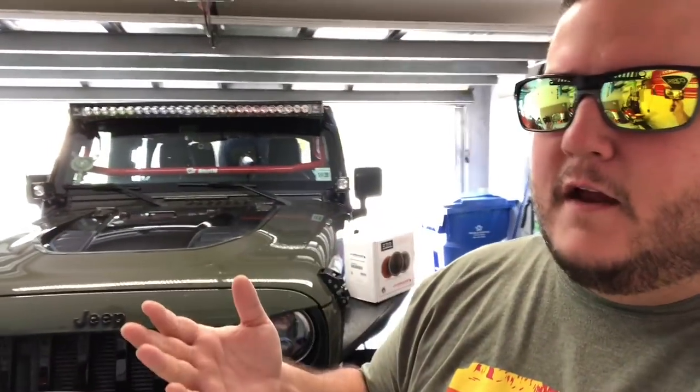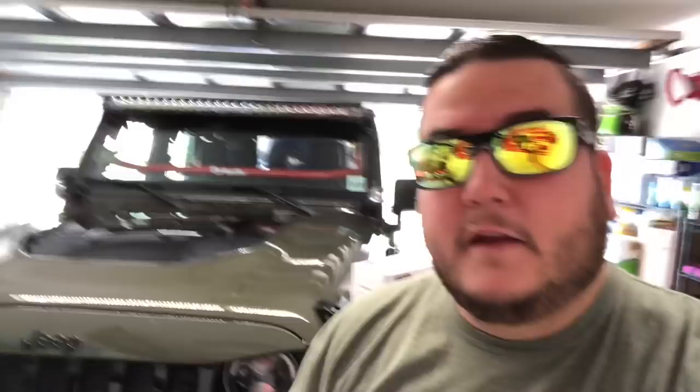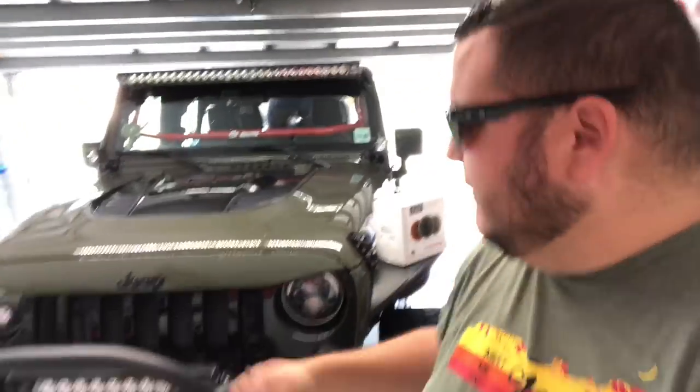Some other updates: I will be at Jeep Beach 2018 up in Daytona. I am staying there Friday, Saturday, and Sunday. If you want to catch me, I'll be at the Fountain — I believe it's called the Fountain, that's the hotel I'm staying at. I'll be around at the events, and if you see me, make sure you stop me, say hi, we'll talk Jeeps.